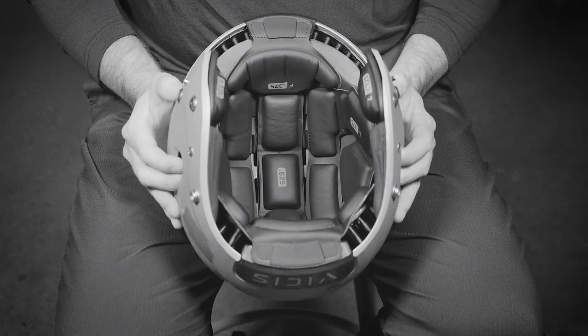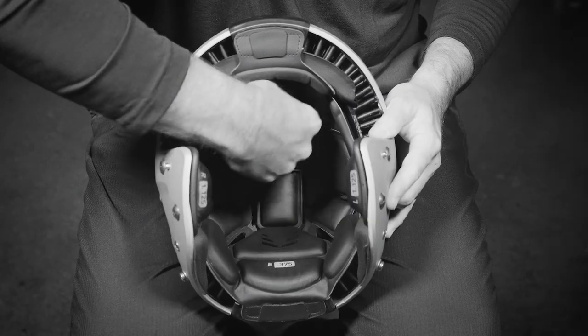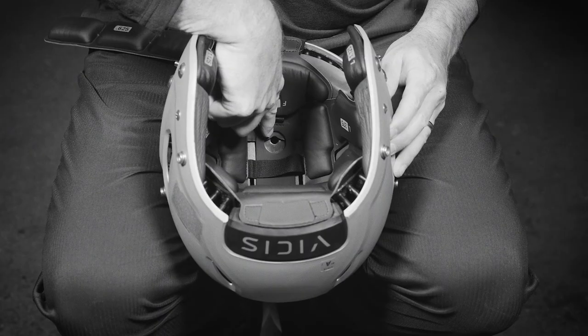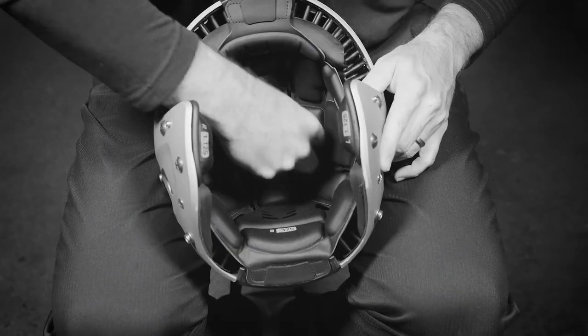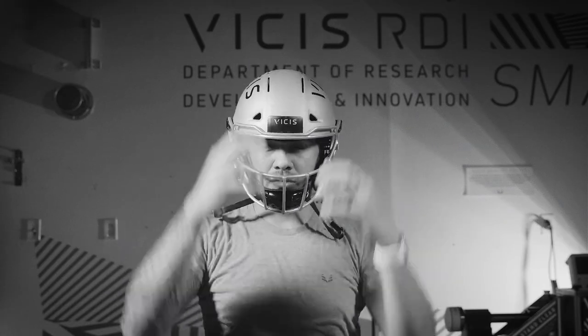If this is not the case, adjust the ridge pad until satisfied with the helmet height. To do so, remove the ridge pad. Install the new ridge pad by snapping both connection points into the arch shell underneath the padding. Have your player put the helmet back on and recheck the fit.